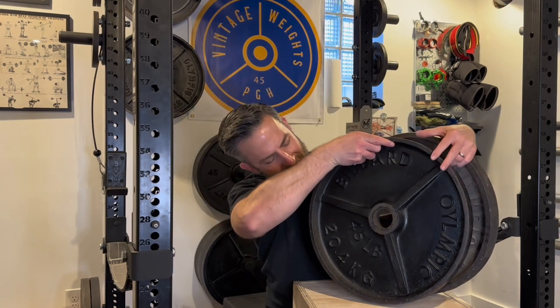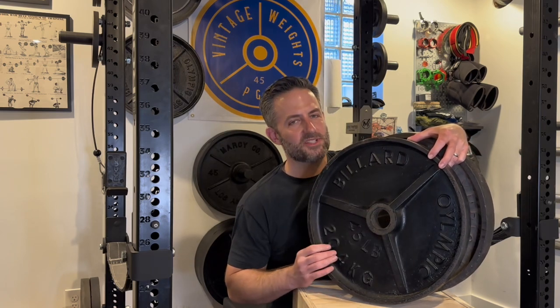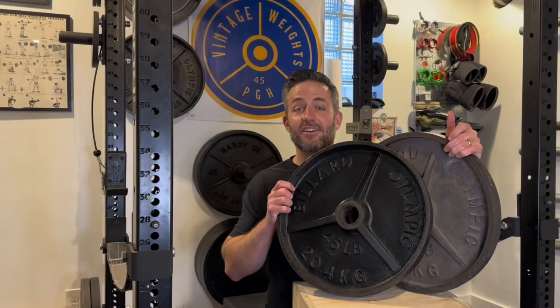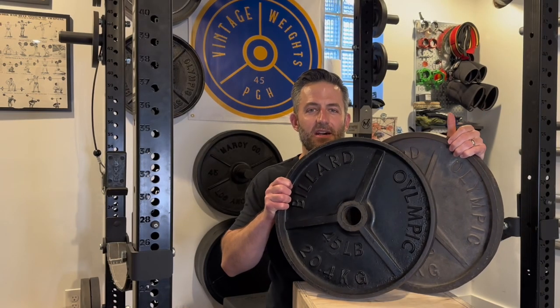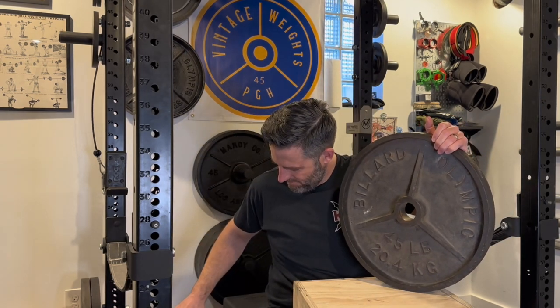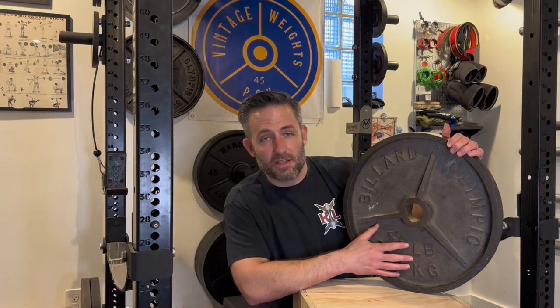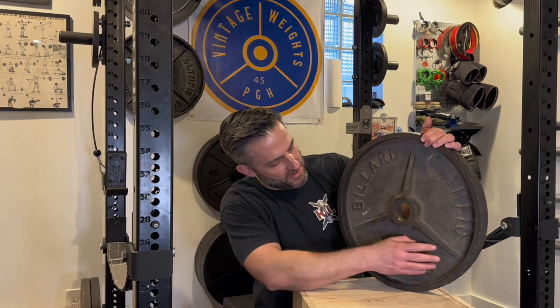Now as far as an oddity — this is a Billiard Olympic plate, but it was not made in the United States. I'll get into more details on the difference between these two plates a little later in the video. It really helps that deep dish plates can balance on their own, by the way. Some basic features of the Billiard Olympic made in the United States deep dish set would be, as I mentioned, the three-spoke design.